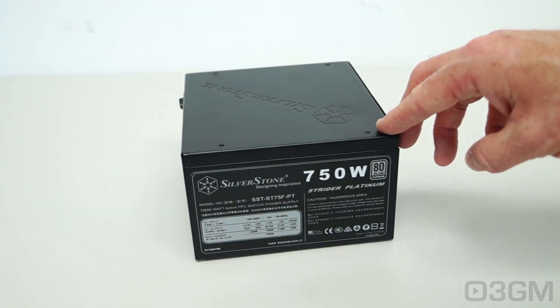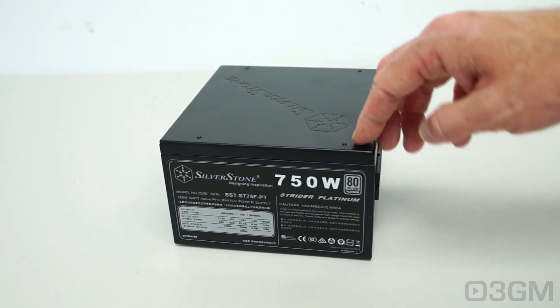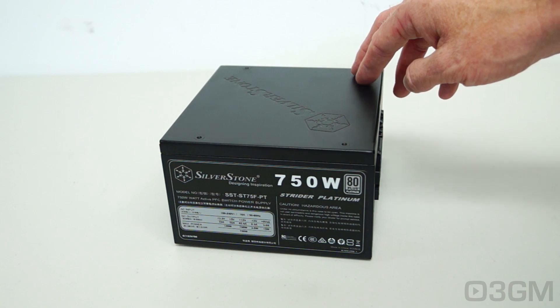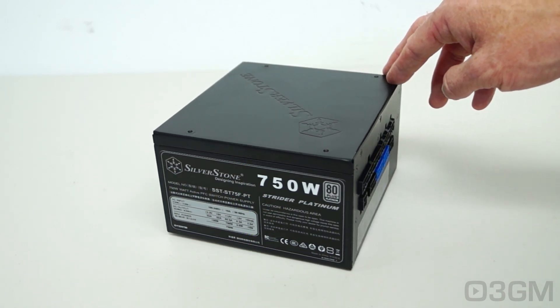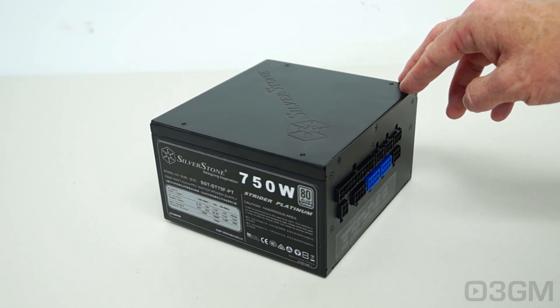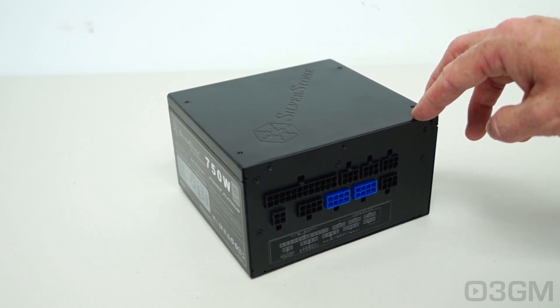So you have some choices. Their main focus with these power supplies is really toward enthusiasts — people who want super quality power. And in this case, you're getting that in a tiny package, and as I've already mentioned, you can fit this in just about any case on the planet.